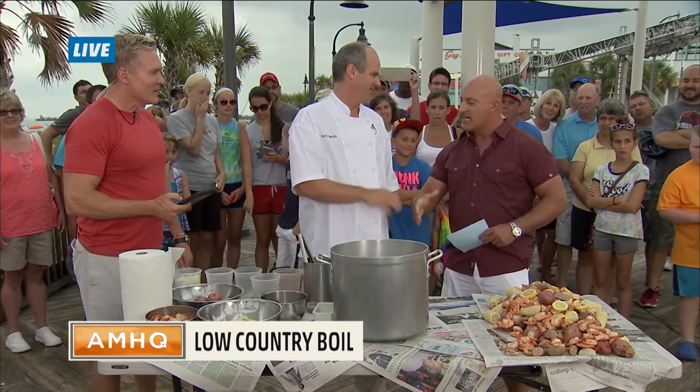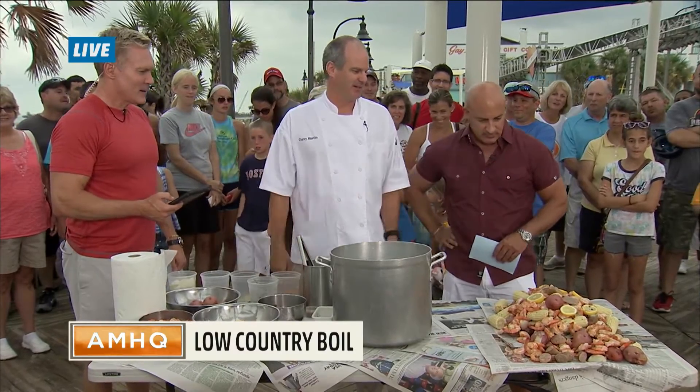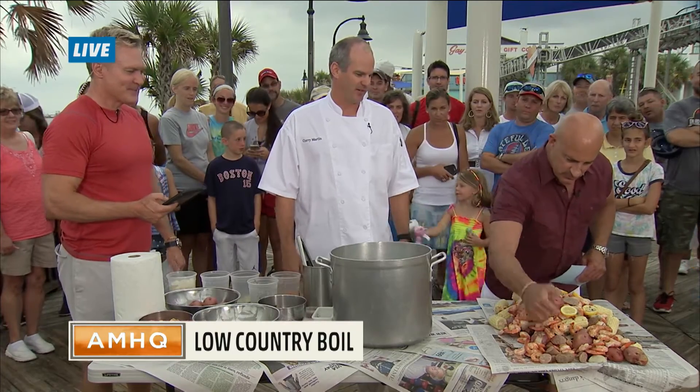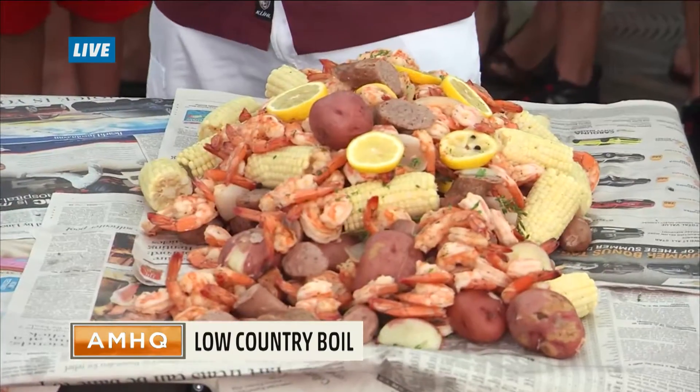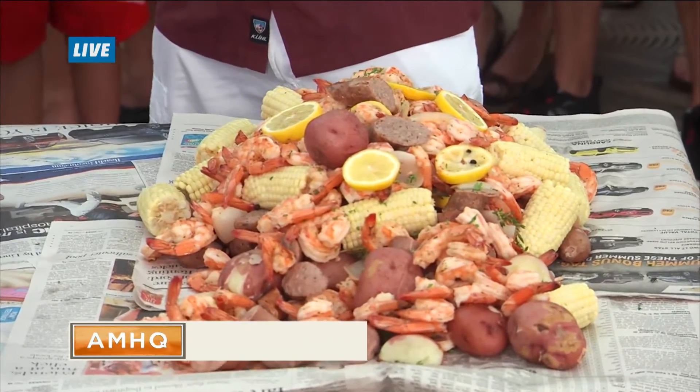How are you doing, Chef? I'm great, how are you? Fantastic. Talk to us — what do you got here? All right, we've got a traditional South Carolina low country shrimp boil right here. We've got andouille sausage, of course, local South Carolina shrimp, red blitz potatoes, and some fresh corn as well. Chef Curry Martin is with the Aspen Grill right here.